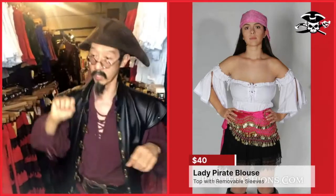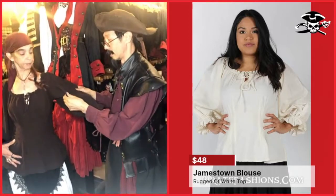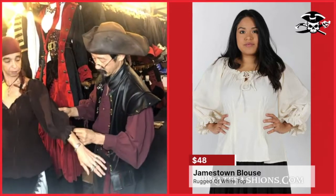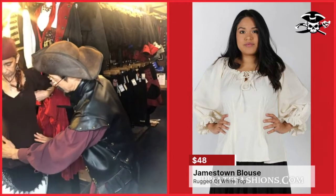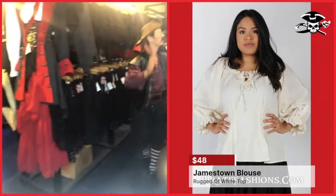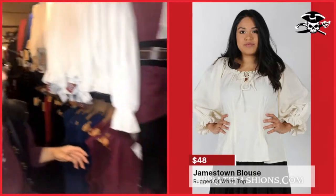It comes in a multitude of colors — white, red, green, blue, burgundy, and black — just like the Saucy Wench. It's our second most popular top. Next we have the Jamestown Blouse. The Jamestown Blouse is made of a premium cotton that resists tearing. It has elastic at the top so it can be worn on or off the shoulders, a three-quarter sleeve with elastic, and the top can be tied or untied. It's fitted in the middle, and in the back it has tabs that can be cinched in for a more fitted look — so this is a more rugged look. It comes in white, blue, brown, and red.